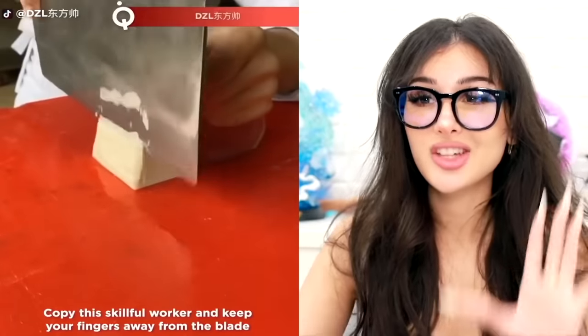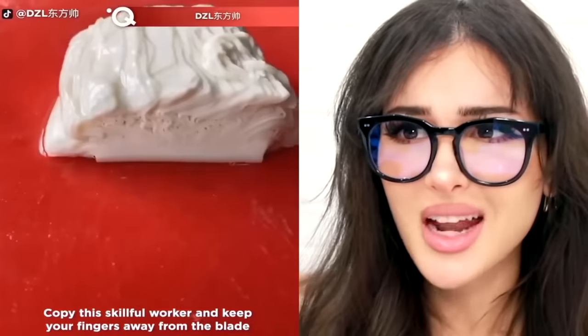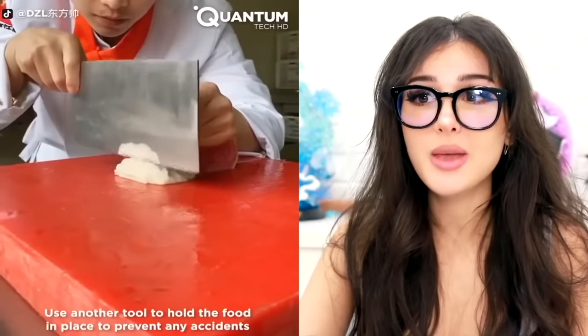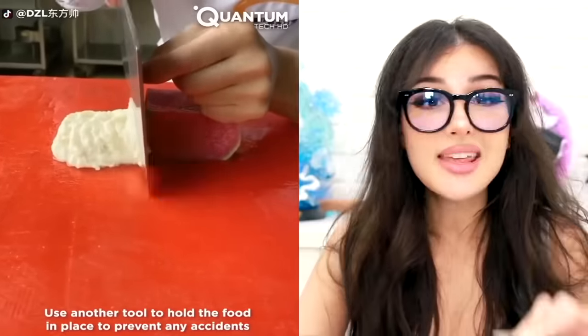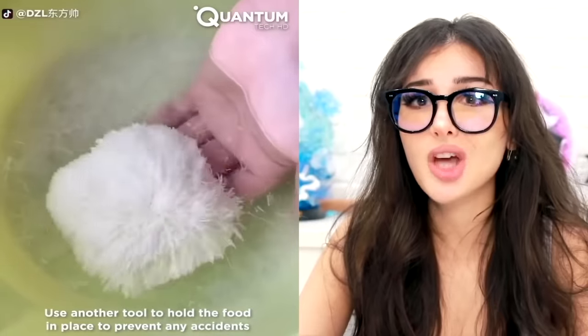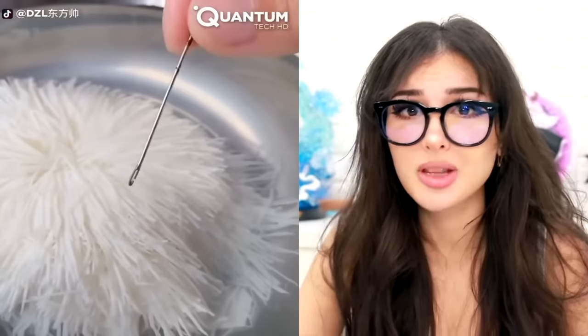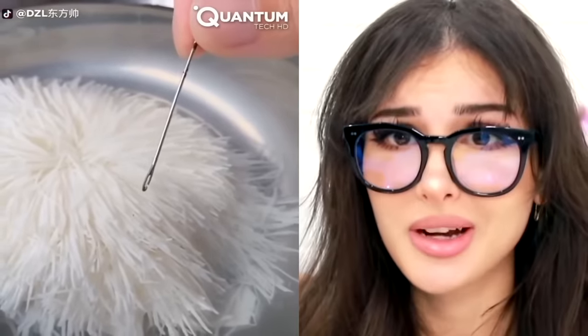Y'all gonna pick this field dry in no time. Look how thin this chef slices the food, and also knife safety first. Is that a piece of tofu? Imagine your knife being so sharp that you can create that many layers in a piece of soft tofu. You made a shag out of tofu — so thin you could put it through a needle hole. That is incredibly impressive.